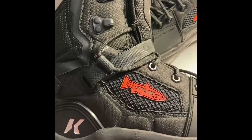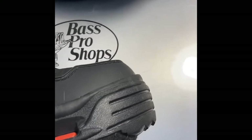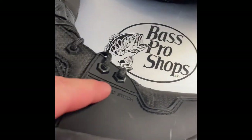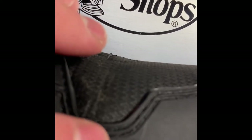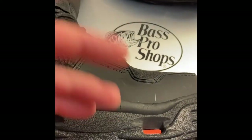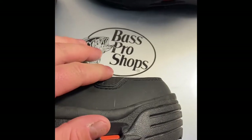Here is a brief overview of the boot. The first thing we'll start with is the front. The main detail I really like is the protected stitching — it is actually indented down into the boot. I don't know if the camera will pick that up, but essentially when you're hitting rocks going down the river, you do not hit that stitching, which on a lot of wader boots can cause the whole toe to rip off and come apart.